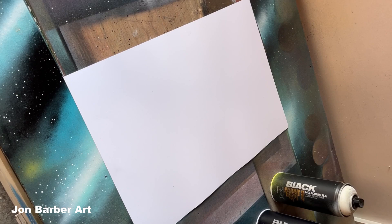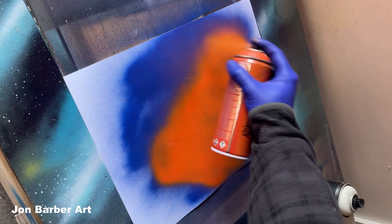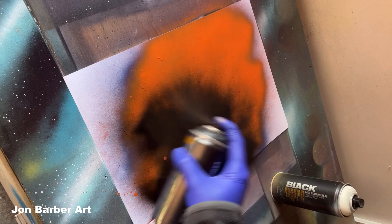Using a cap high pressure Montana black, first up we'll get some blue, just spray randomly on the sheet. Next up some orange over the top, some black.